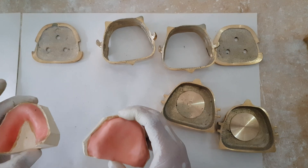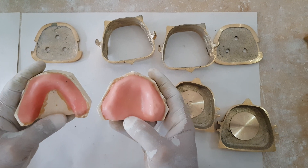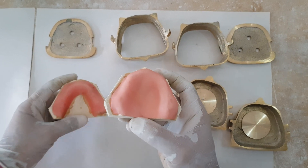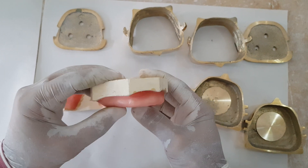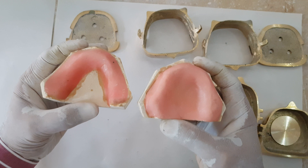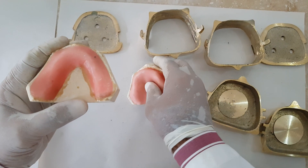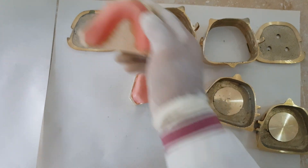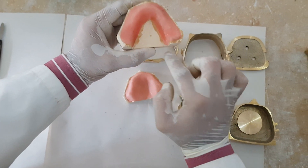So the exercise that you had done was, before the lockdown started, we had completed the wax pattern on the casts, on the exercise models. And we have to check this — once we are sure that the wax pattern is completed, we'll be placing it in water just to see if this wax pattern is properly sealed from all over.